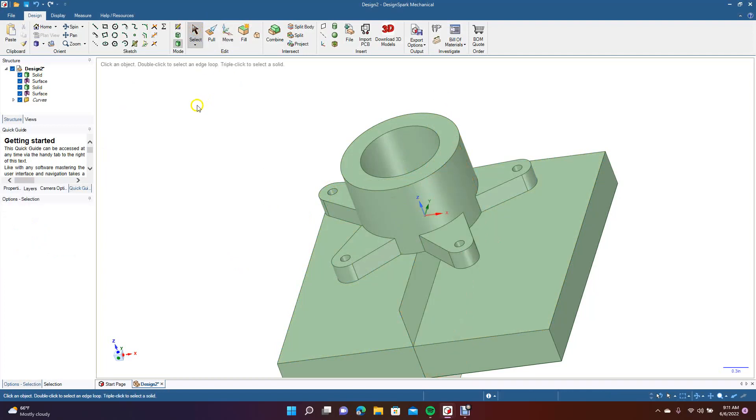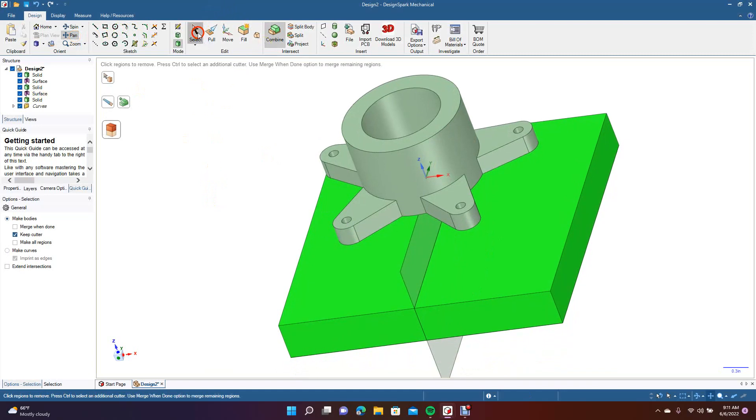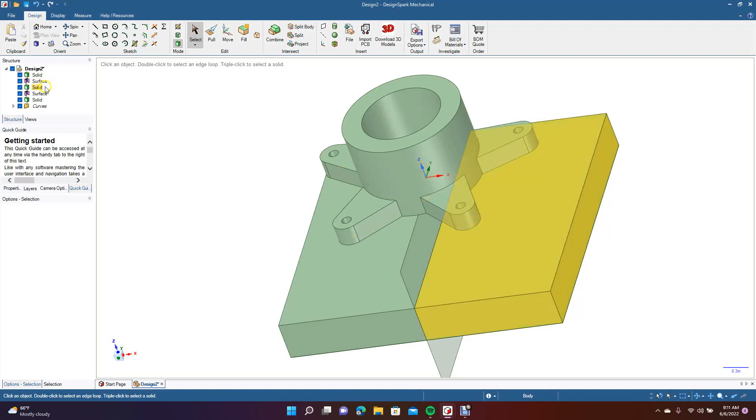Now what we want to do is come up here to Combined. We're going to click this and click on this piece here, and then click on this piece here. Pan up. So now we have two separate pieces. You can see over here on the surface in the tree — we have the original drawing, the surfaces, all the holes, a solid that's going to be our right piece, a surface that's going to be the plane in the middle, and then a solid. So we're going to go ahead and delete this — we don't need it.